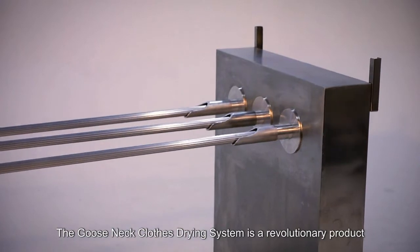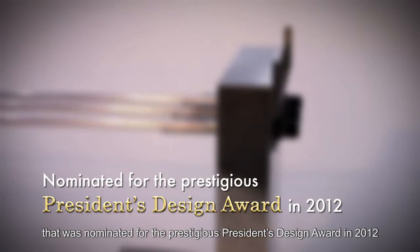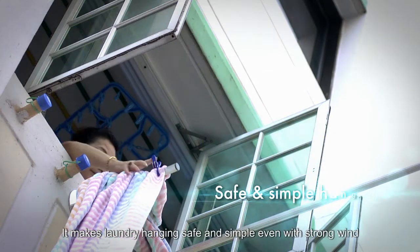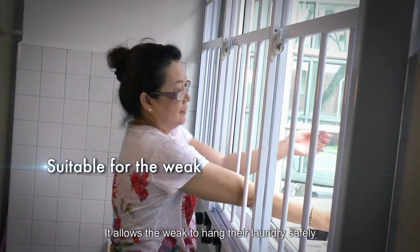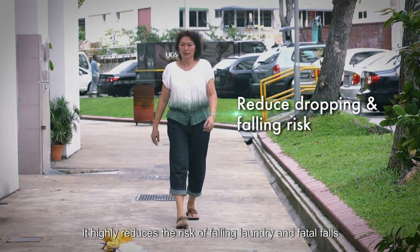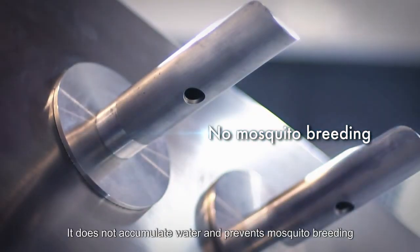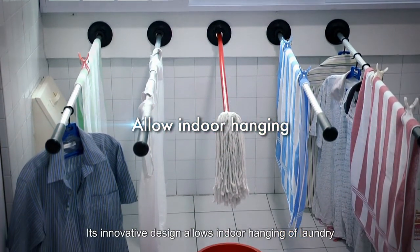The Gooseneck clothes drying system is a revolutionary product that was nominated for the prestigious President's Design Award in 2012. There are numerous advantages of this innovative product: it makes laundry hanging safe and simple even with strong wind, it allows the weak to hang their laundry safely, it highly reduces the risk of falling laundry and fatal falls, and it allows quick collection of laundry. It does not accumulate water and prevents mosquito breeding.